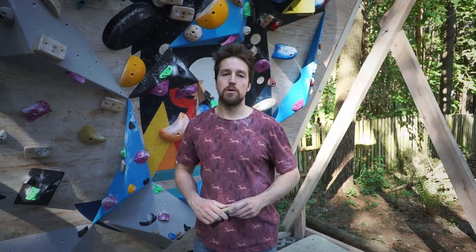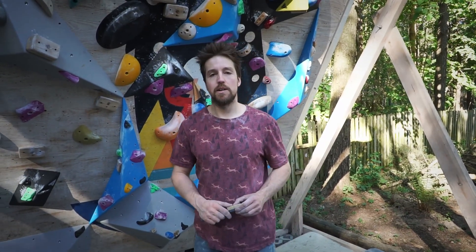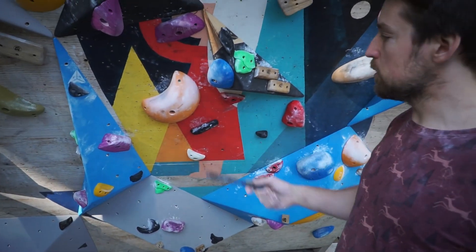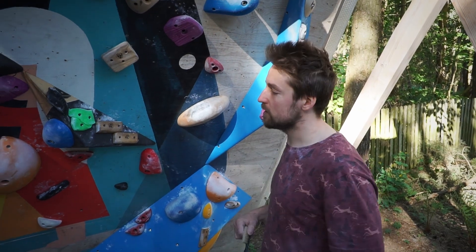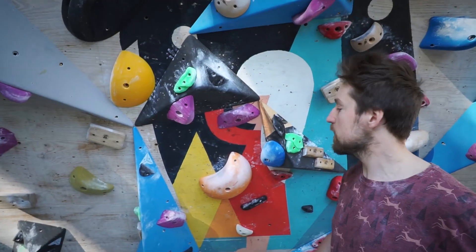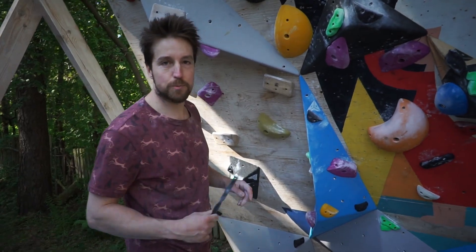In the last video I showed you seven out of nine boulders that we set on our outdoor home climbing wall. Today I will try to send the remaining two. The first is set using those cool T-Wall moon-like holds — they are pretty slippery and this boulder turned out a little bit complicated but super fun. I think, like the yellow one set with Vatah, it's one of the coolest boulders on our climbing wall. The other one is set using those dual-texture footholds from Buttholds.